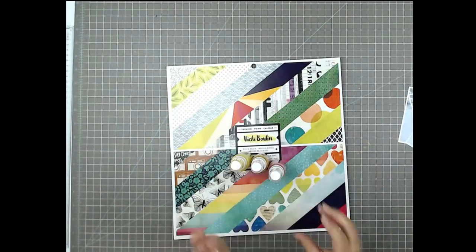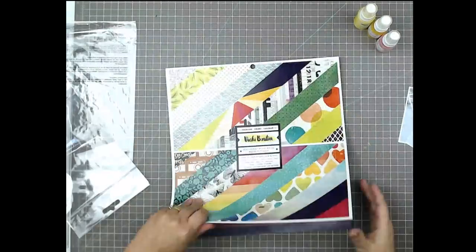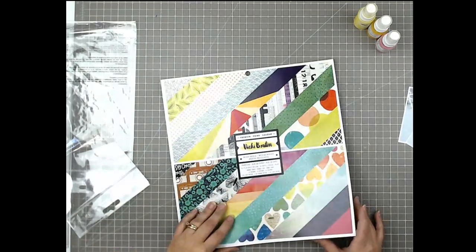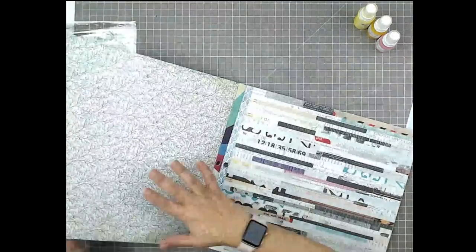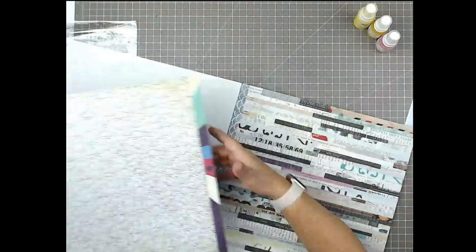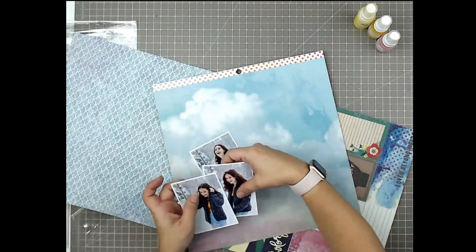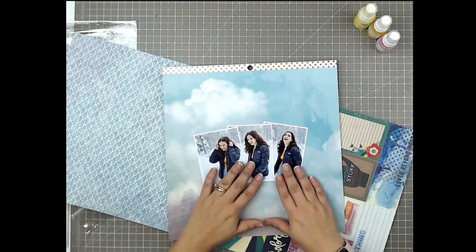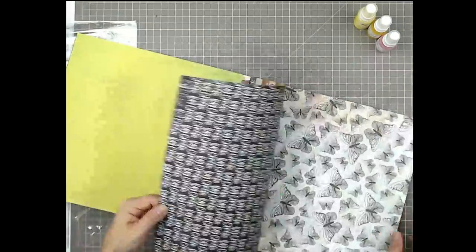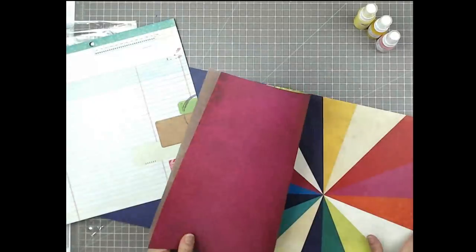I've also pulled out some mists and I'll tell you what those are when I go to use them, and I'm grabbing some packaging because I want to do some mixed media on my background. So I pulled out what ends up being like a little page kit — just some supplies I wanted to use for this page — and I'm pulling out a couple of different papers that are speaking to me. This background really speaks to me and I'd like to use it, and then I'm just flipping through and familiarizing myself with all of these different papers.